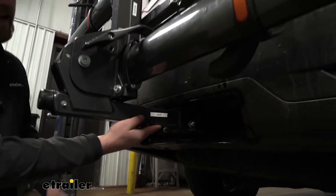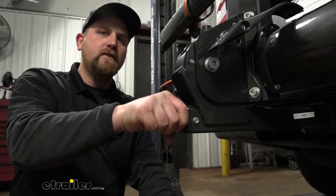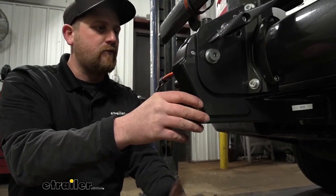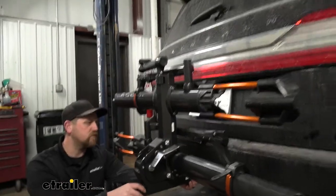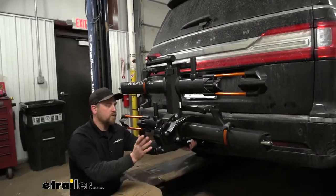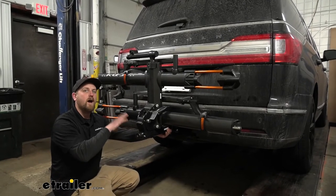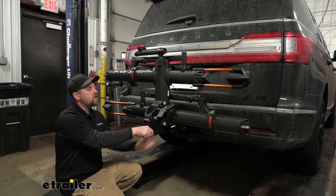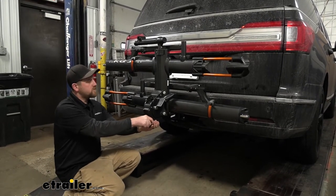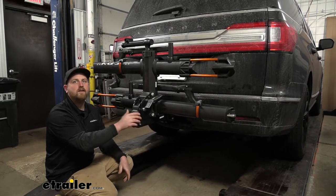What's nice is if you move all the way back here, we're going to have this knob. Whenever you tighten this down, it's going to act as an anti-rattle device, eliminating that slop and play in the connection point. That's a pretty important feature with this vehicle — you want to keep that ride nice and quiet on the inside of your Lincoln. Going down the road and hitting some bumps, you can see the rack moves with our Navigator and not on its own.